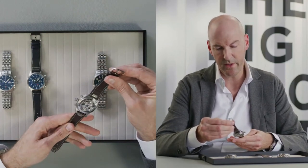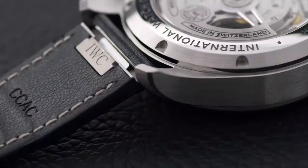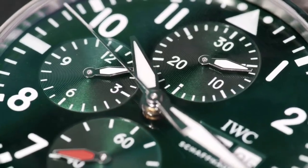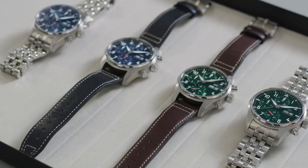The brown calf leather also features the quick exchange system I just presented on the blue version. With the Pilot's Watch Chronograph 41, we are closing an important gap in our Pilot's Watch portfolio. We are positioning this Pilot's Watch Chronograph as a contemporary, utilitarian, ultimate sports watch.